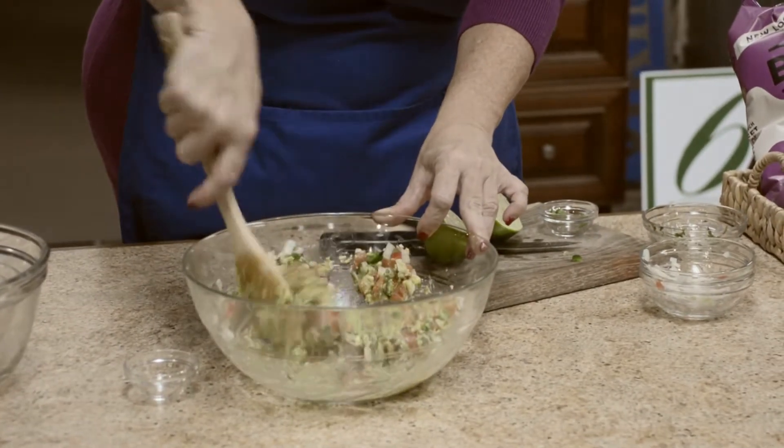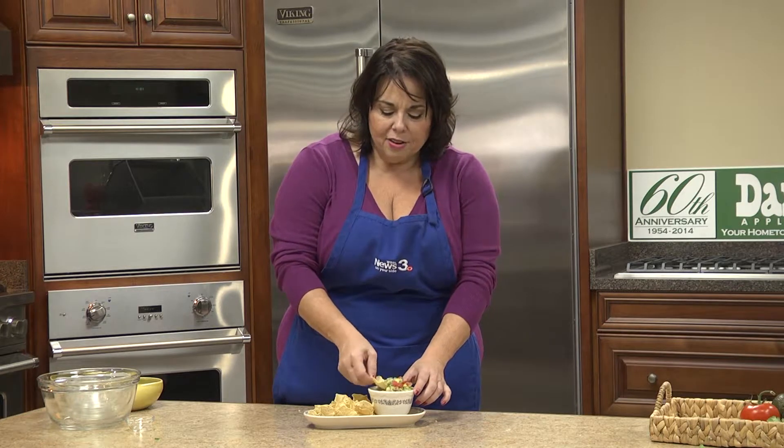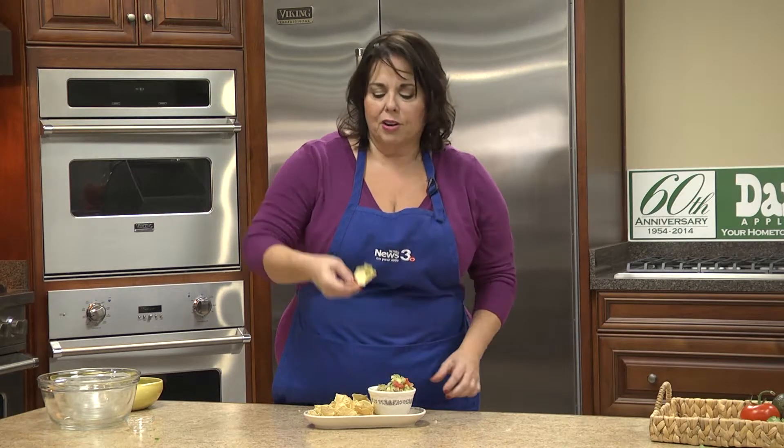It's ready for the chips. This guacamole is sure to be a hit at your next get-together. Let's give it a try. So fresh. Delicious. Baked chips aren't bad either. All I need is a margarita.